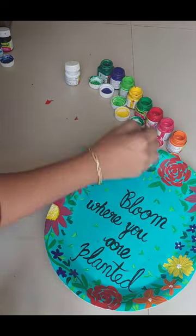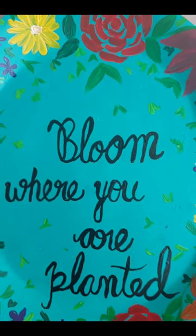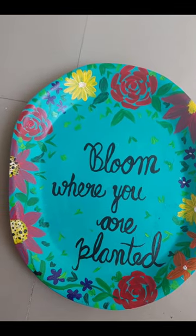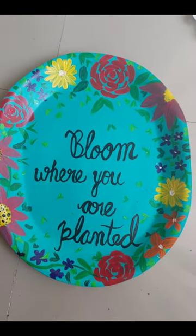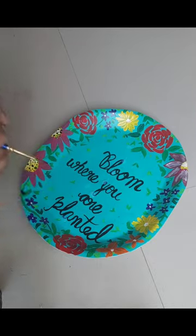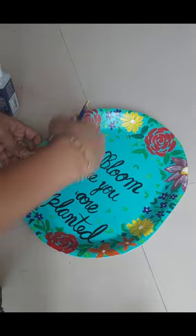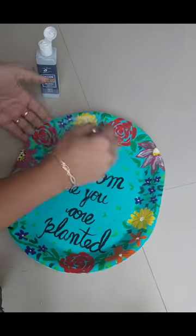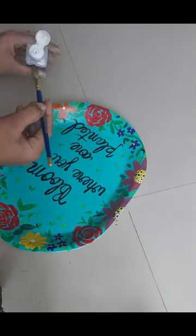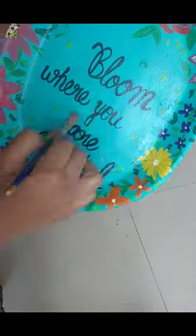Please tell me in the comments section what craft ideas you would like next so that I can fulfill your requirements. Many people have DMed me on Instagram and messaged me on YouTube. Please tell me in the comments — I will read all the comments. We will protect the artwork and put a jute rope behind this wall hanging, then hang it on the balcony.